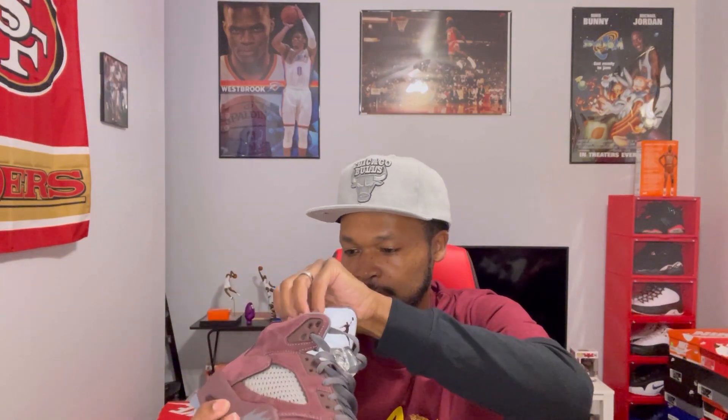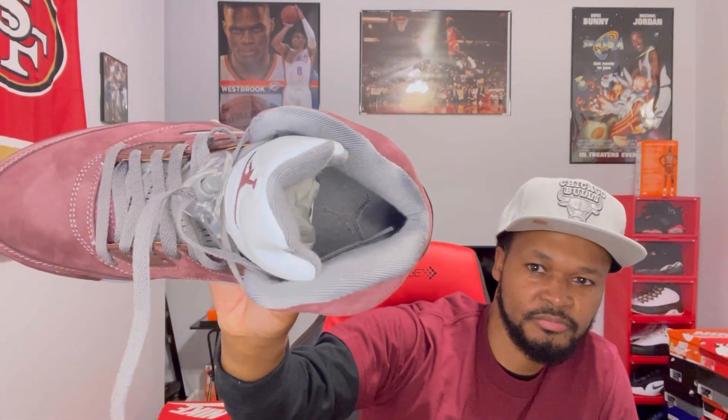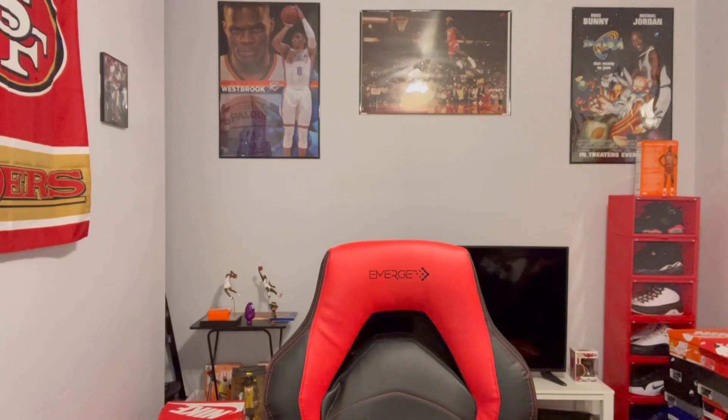The quality on this shoe is very nice — very nice quality. You got your gray graphite on the inside of the shoe. The Jumpman — I think it's a black Jumpman. But yeah, these are nice man. Here's a look at both shoes — these are dope.